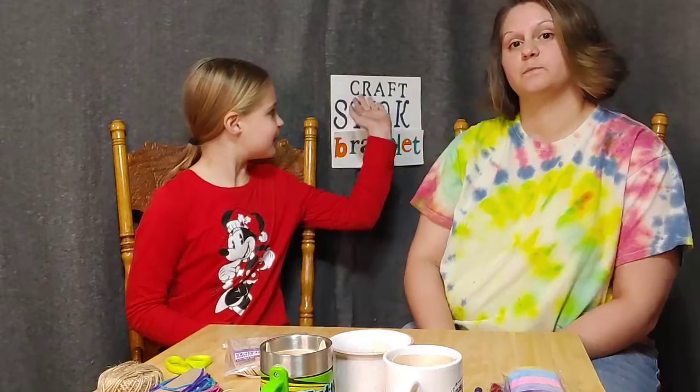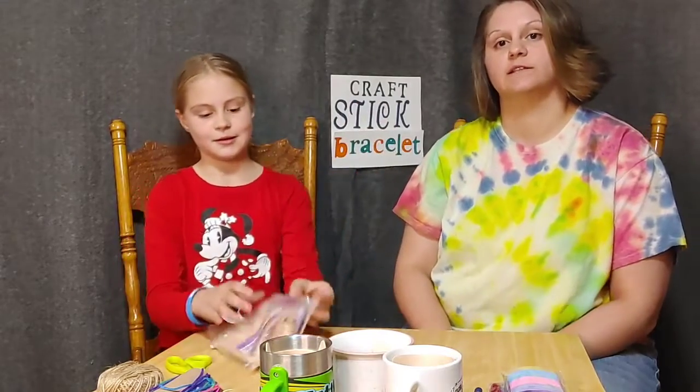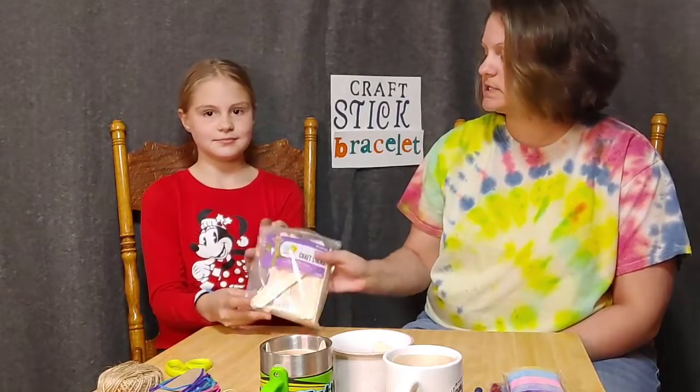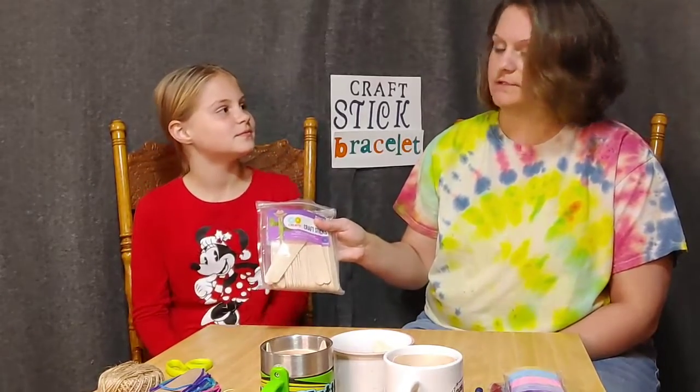Welcome back to our channel! Today we're going to be making plastic bracelets. We're going to boil these craft stick bracelets — and why do we boil them? To make them softer.